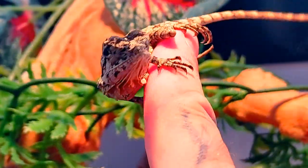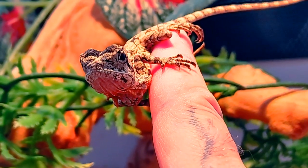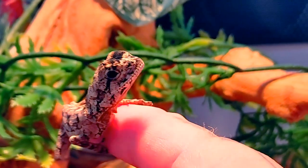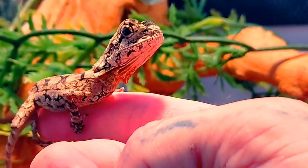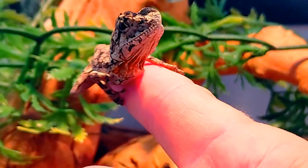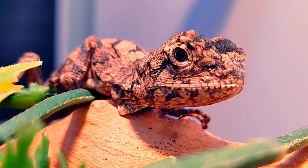The diet of the frilled should comprise of insects such as silkworms, crickets, dubia roaches, waxworms, mealworms, and the occasional pinky mouse. For bedding, cocoa fiber and eco-earth works wonders — leave that at a two-inch depth.